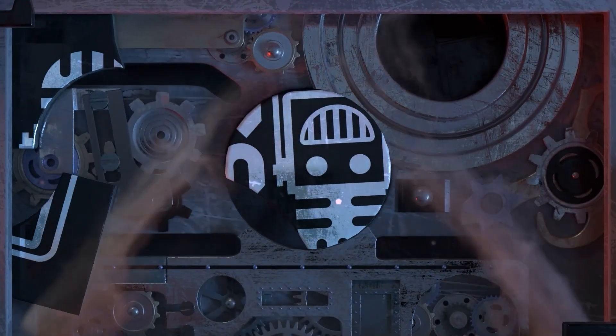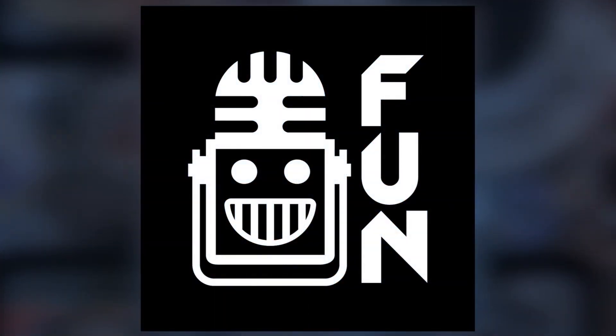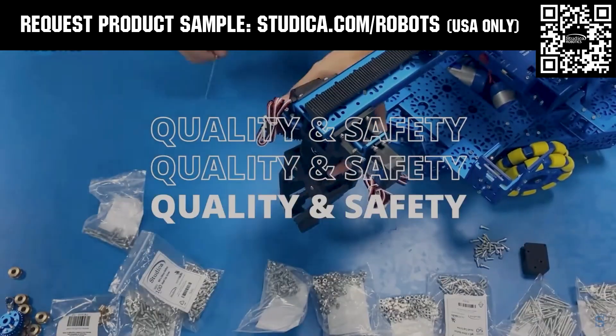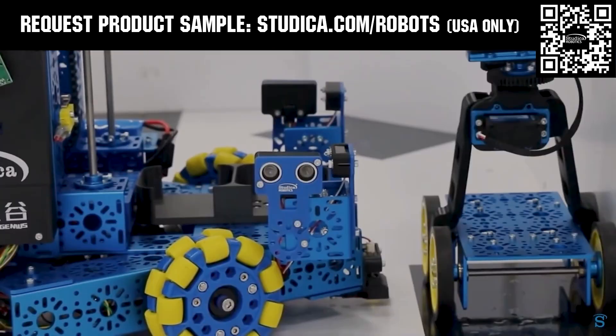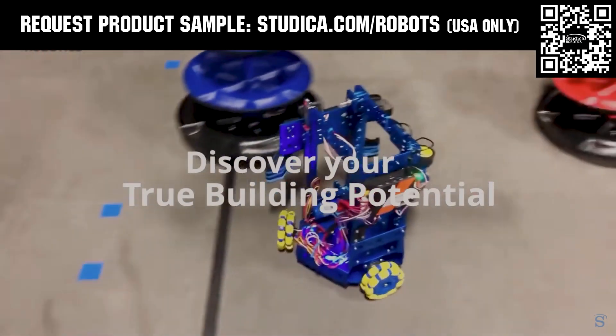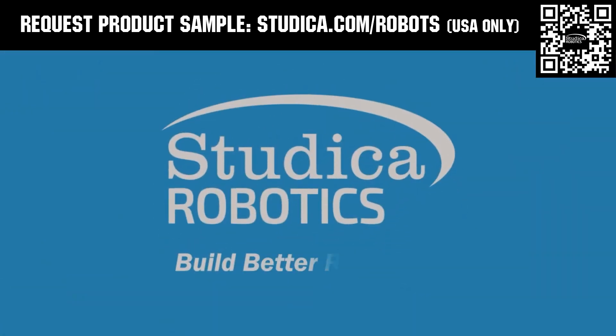This video on FUN is brought to you by viewers like you and also in partnership with the following. Studica Robotics offers durable, polished, and anodized aluminum channels with several new colors coming soon to customize your robot at studica.com/robots. No rough edges and a versatile hole pattern allows for positioning at multiple angles. Feel the Studica Robotics difference, and if you're in the USA, request a structural sample for your team at studica.com/robots.